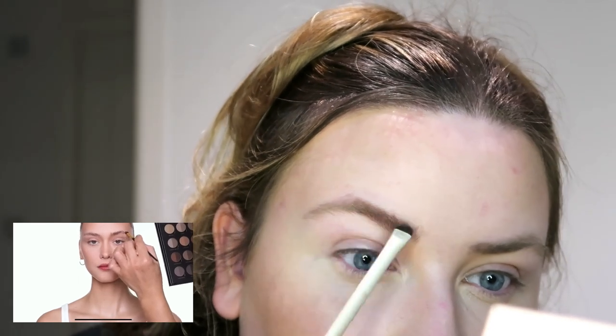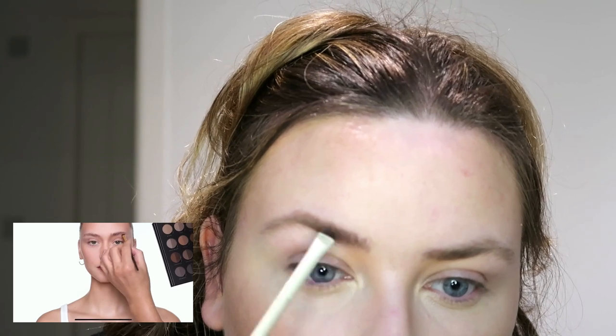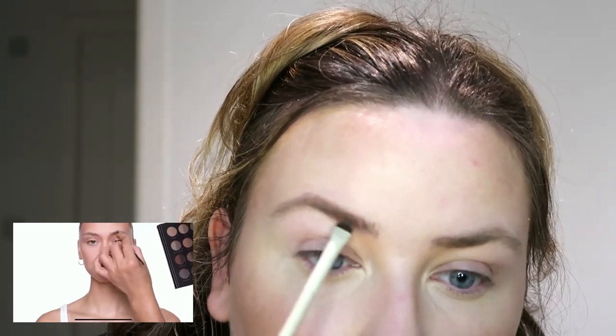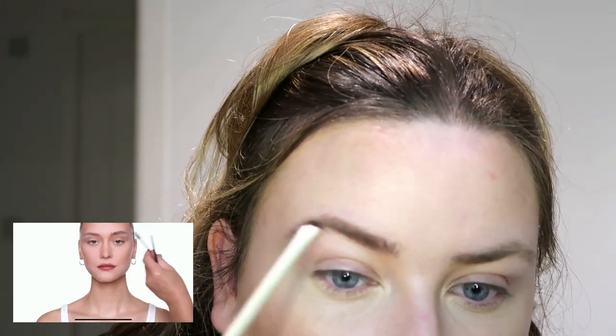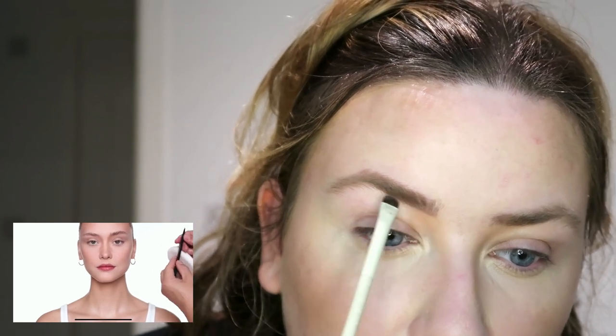He gets a powder and uses a very little brush. You can see it gives a lot more depth because she has pretty full eyebrows - they're fair so you don't see them, so you just bring back the depth. He pushes the brows backwards whilst putting the powder through. I feel like it's making my eyebrows look a bit crazy but just do a little bit at a time - you can do the whole eyebrow just with the powder if you want, then brush up. I guess it doesn't look bad - you slowly build the eyebrow and then use the pencil.